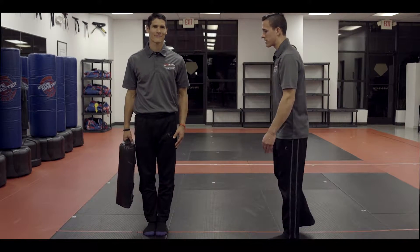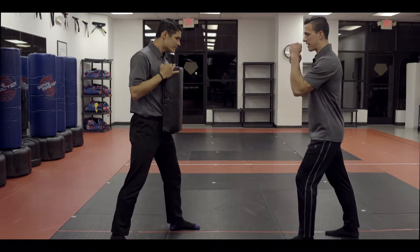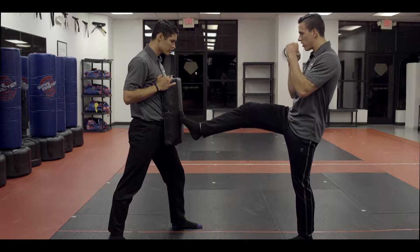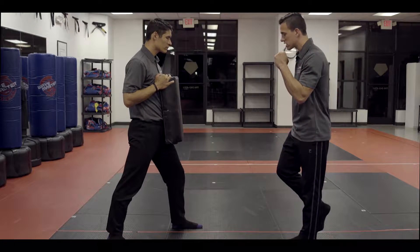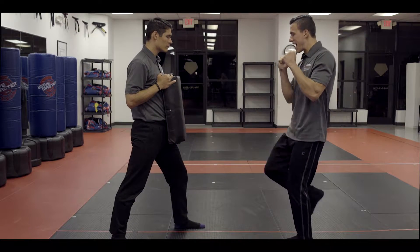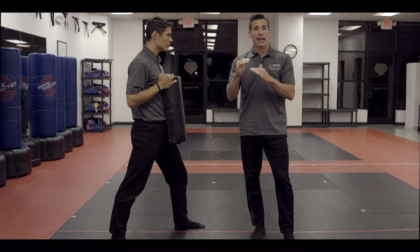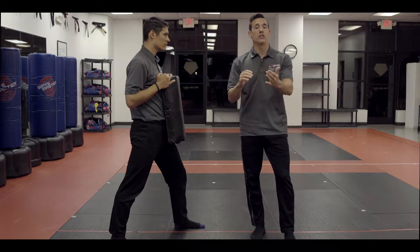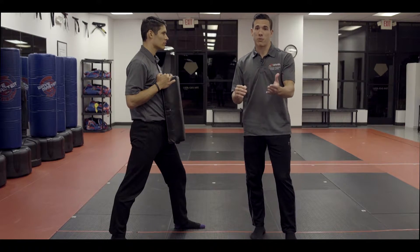The first four areas are kicks. We're going to start with a right leg front kick. I must touch with the ball of the foot or the heel and land either feet together or slightly behind my heel. I'll be throwing the kicks very fast. A perfect score in one minute is 80 kicks. If you are an adult male between 16 and 35, you have to get 90 for a perfect score.